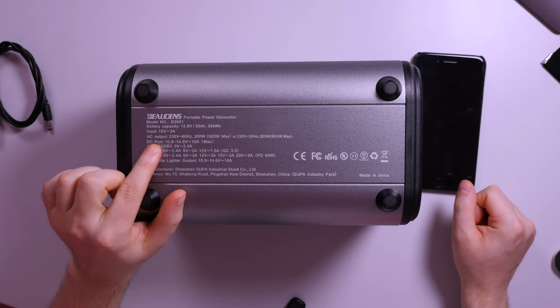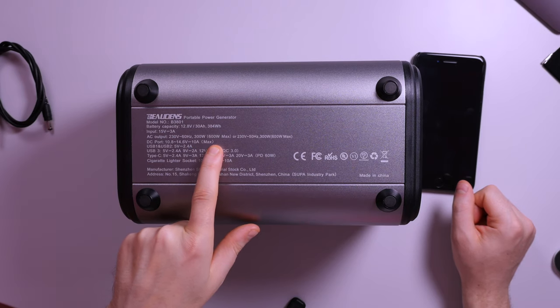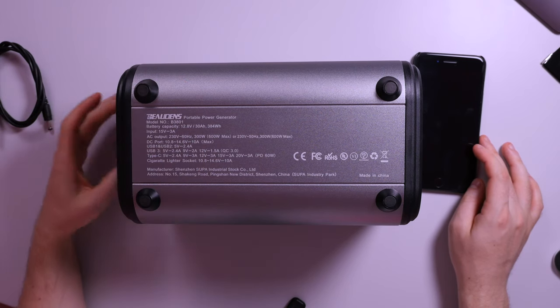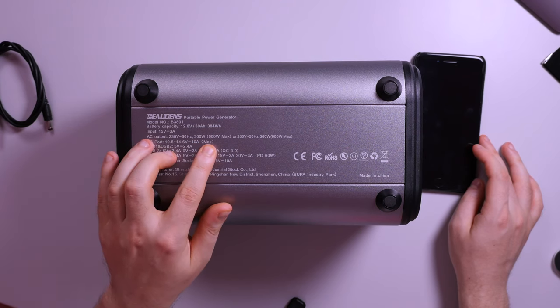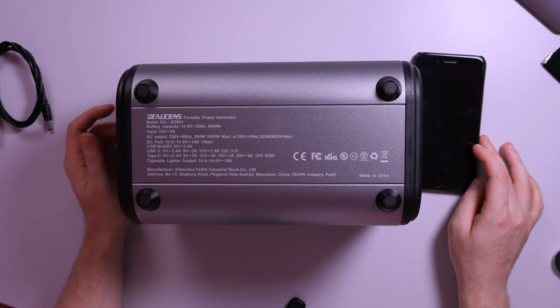Looking at the AC output specification, as already discussed, it's 300 watts per socket with a 600 watt maximum. I'm not entirely sure whether 300 watts is per socket individually or combined, because the spec sheet shows 600 watt max. It would make sense that each socket runs at 300 watts, but that's quite unusual for this size of unit.